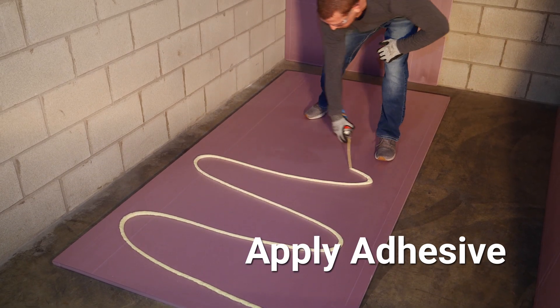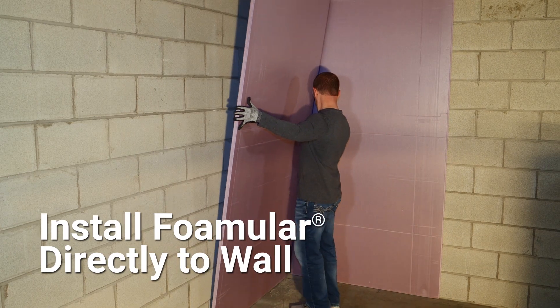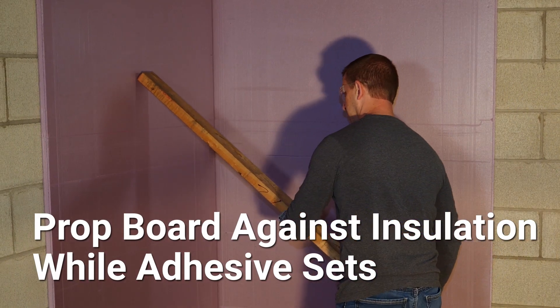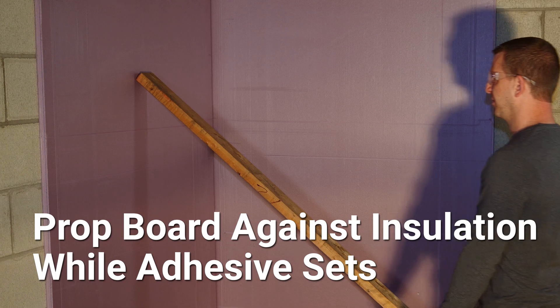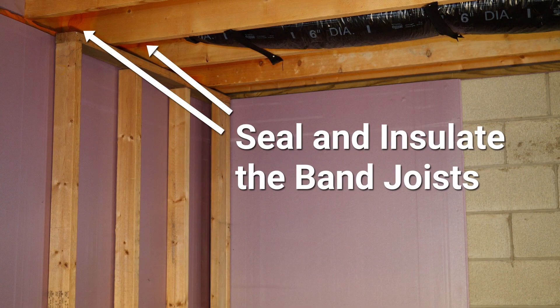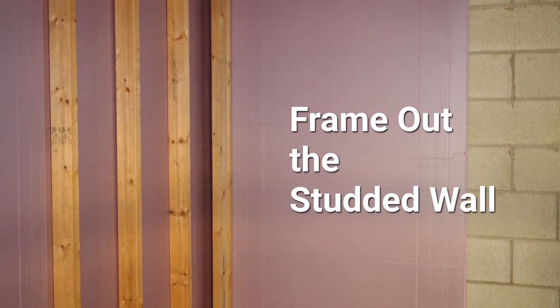Make sure you use adhesive that is compatible with polystyrene. Then install the Foamular insulation directly to the basement wall, pressing in firmly throughout the sheet. From there, prop a board against the insulation to ensure firm attachment while the adhesive sets. Once the Foamular insulation is in place, be sure to air seal and insulate the band joist and frame out the studded wall in contact with the Foamular.